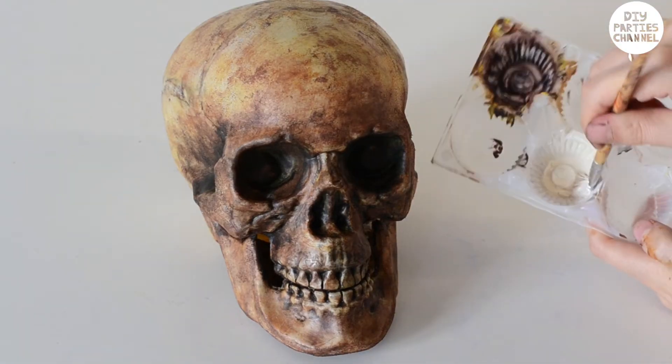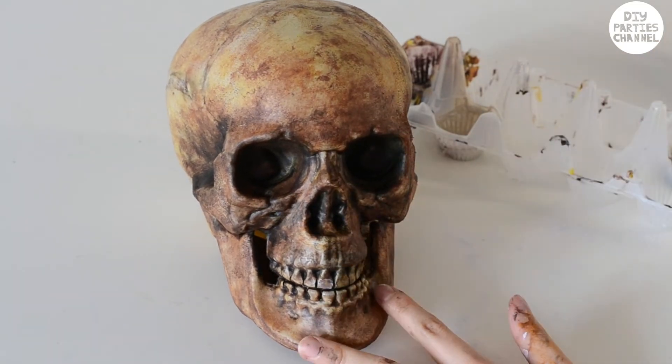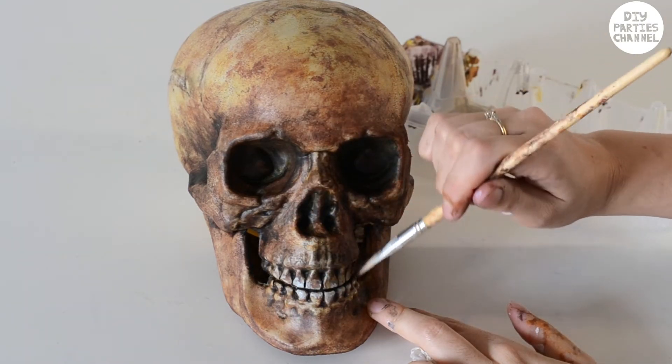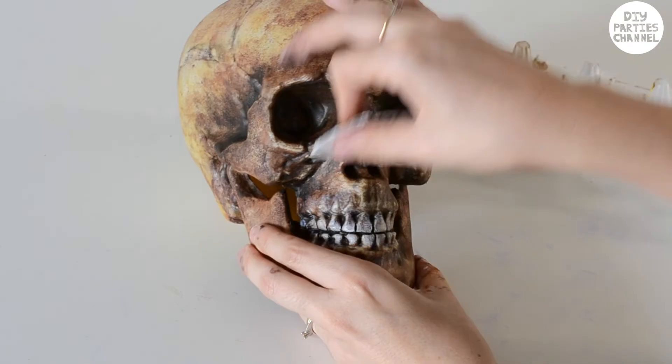I then went over the teeth with a little bit of off-white colour — I just wanted a little bit on my brush so I wiped off some paint with some tissue paper. Finally I highlighted any areas that I wanted by lightly scraping with my fine grit sandpaper.